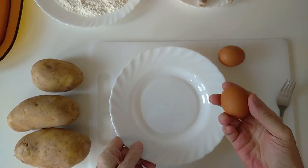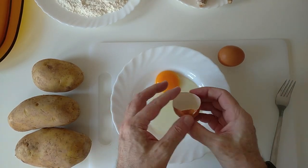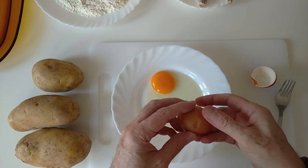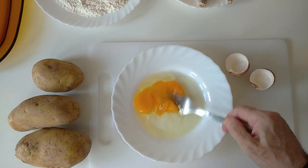Okay so we'll start off by cracking a couple of eggs and we'll give them a good beating.